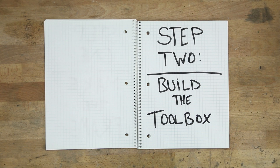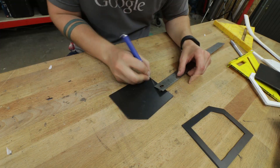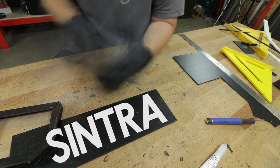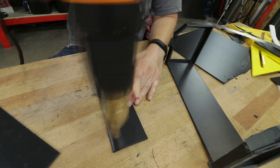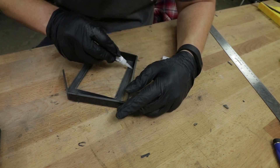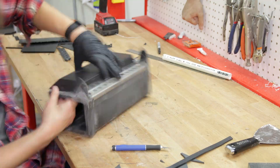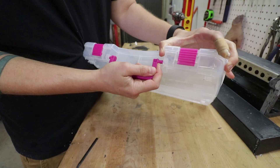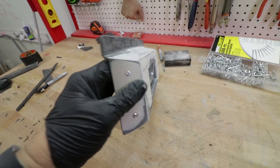Step two: build the toolbox. The next piece I wanted to focus on was this lower toolbox-looking thing which, as you'll find out, turned out to be a huge pain in the ass. Long story short, I built the whole thing from scratch using a cool material called Sintra. It's a thermoplastic you can easily cut with an exacto knife, shape with a heat gun, and bond with good old fashioned super glue. With a lot of trial and error, I was able to make the toolbox shape and little door thing. I stole the handle from a cheap craft box and added some pop rivets from a previous build.